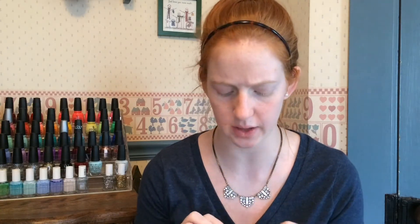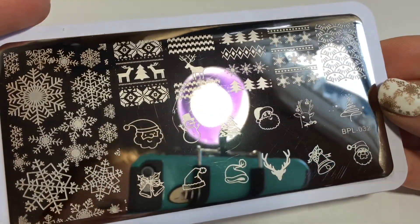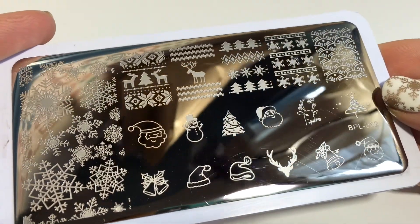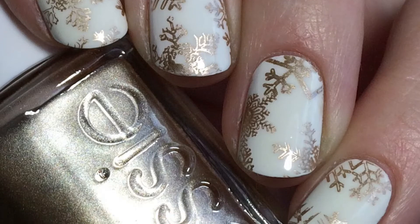Let's talk about the stamping plate next. I placed my order around November 10th or somewhere around there, and I figured by the time it would get here it would be around Christmas time, so I chose a Christmas stamping plate. This thing is awesome — there's a bunch of snowflakes on this side meshed together, and that's what I used on my nails today. I'll show you an up-close picture. There are also fair isle kind of patterns and a bunch of single images — Christmas trees, Santas, a snowman, and reindeer. It is so cute. I did the snowflakes last night and they worked great. I tested out some of the other patterns on paper and they transferred beautifully.